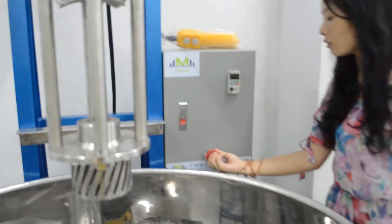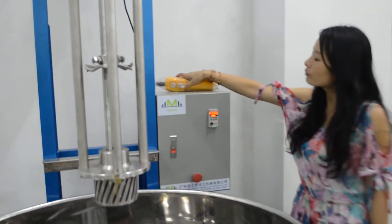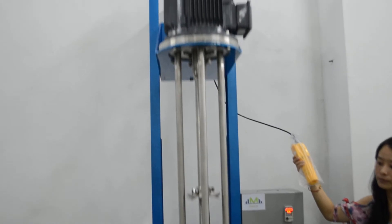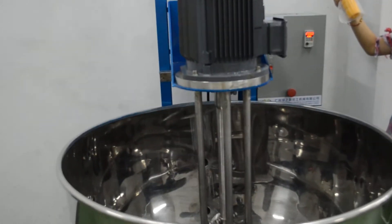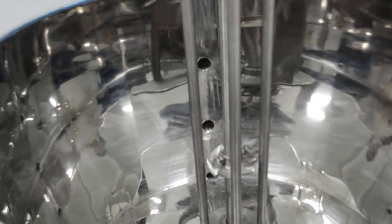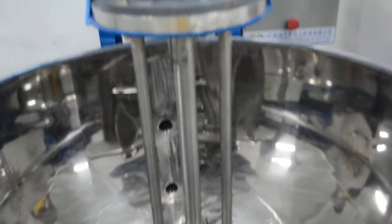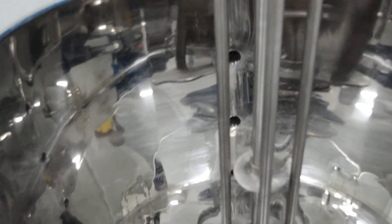Switch on the electric force. Come down the mixer. We're going to blanket the material. Speed is adjustable.